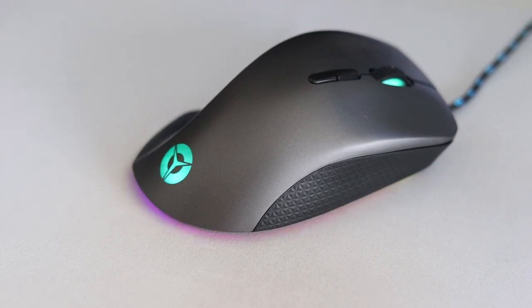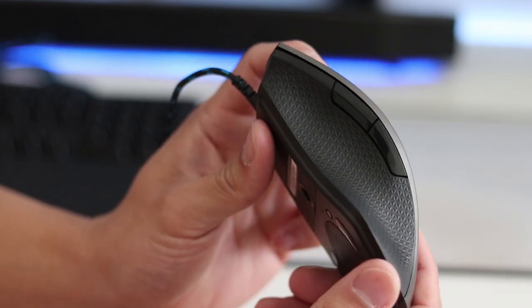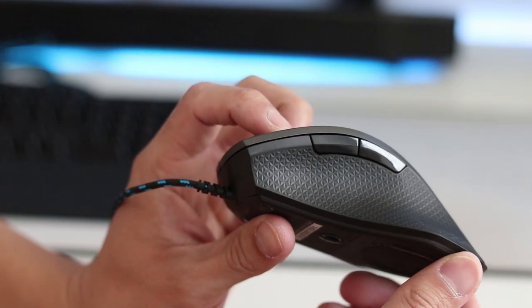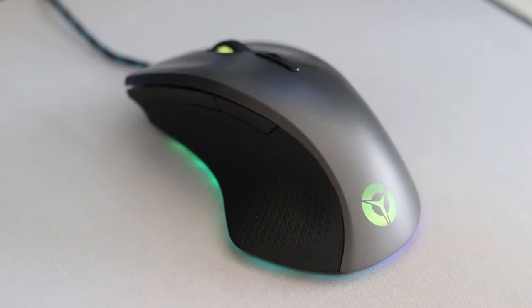It has seven programmable buttons through the Legion accessory software. The sides of the mouse have a plastic textured grip, and the entire body is also made mostly of plastic. The scroll wheel feels smooth, and the clicking sound is not too loud — pretty average compared to other gaming mice on the market. Here's a quick sound test.